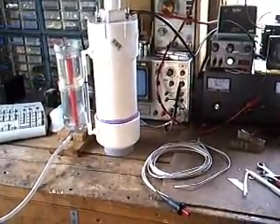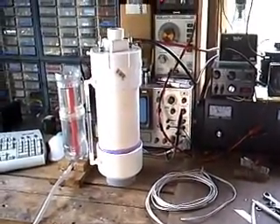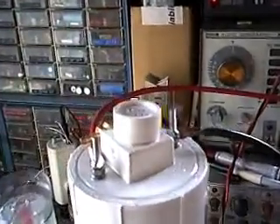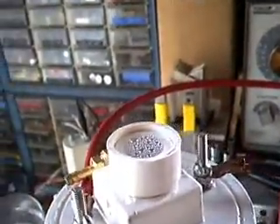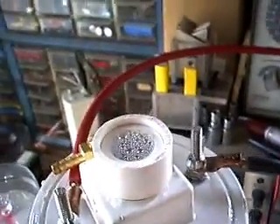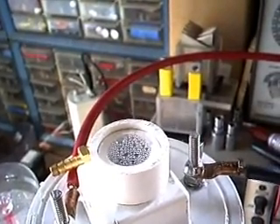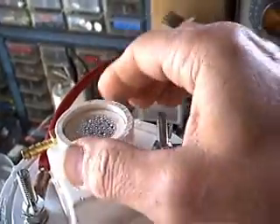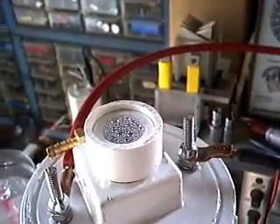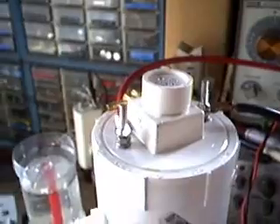Today we're going to do a little bit of destructive testing and have some fun, making sure that the safety mechanisms work properly on the HHO cell. There is the sandwich bag — plastic stretched over the tube — with the collar sitting on top of that as the blowout mechanism. The cell is warming up and pulling about 13 to 14 amps right now.